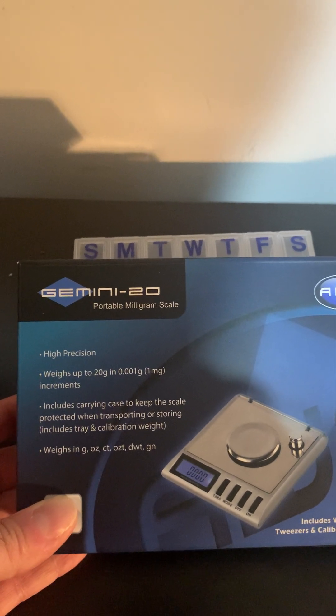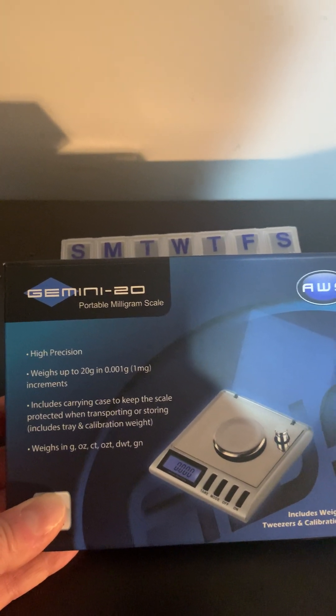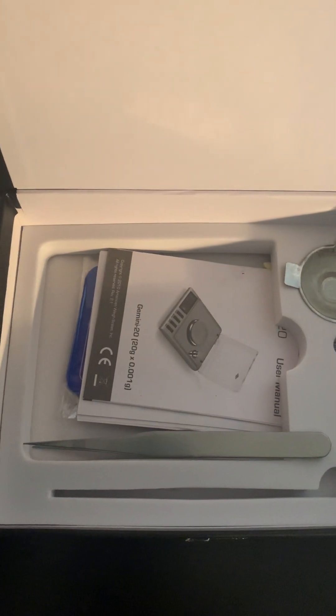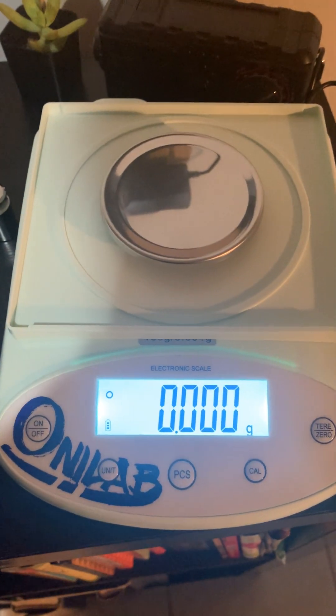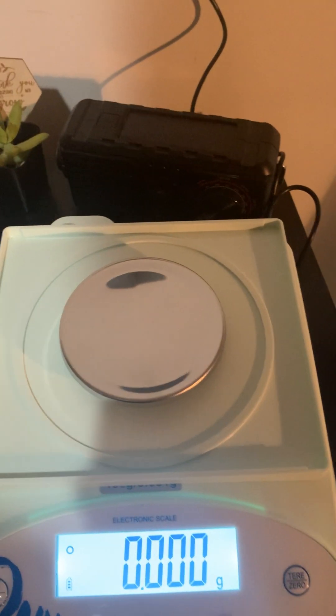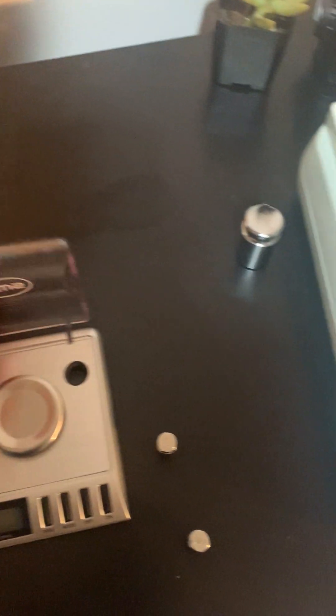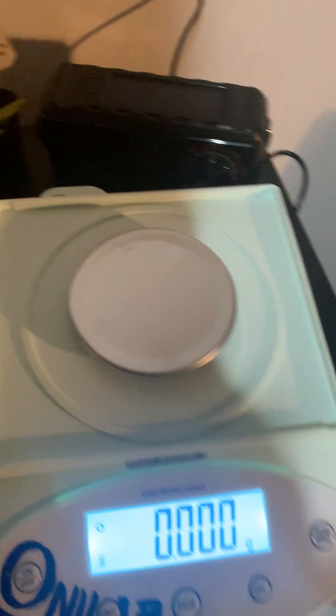The Gemini 20 includes a carrying case to keep the scale protected during transport and storage. It has a number of different weight types, comes with a cool little dish if you're measuring powder, and also comes with nice tweezers, which I've been using to move the pill back and forth on the scale. The Onilab didn't come with the dish or tweezers, but it did come with a big glass case to shield it from wind — you can do the same thing with the Gemini by just putting the cover on top.